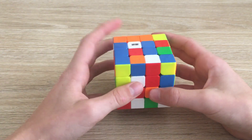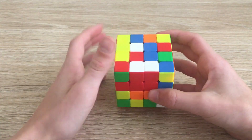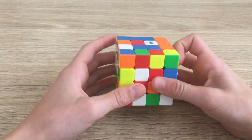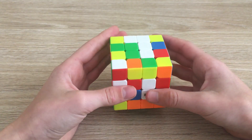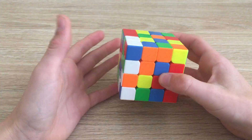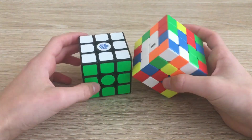Now we're going to make another bar and then solve the whole center. Our next two centers are here and here — if I move this center up it will place itself over here, so we move this center over so when we move it up it will match up. Then we do a U2 and bring this bar up. The next step is to solve the opposite center.